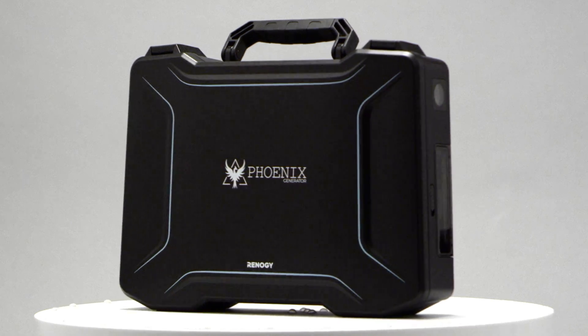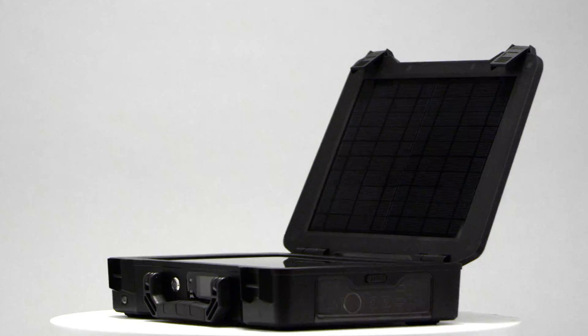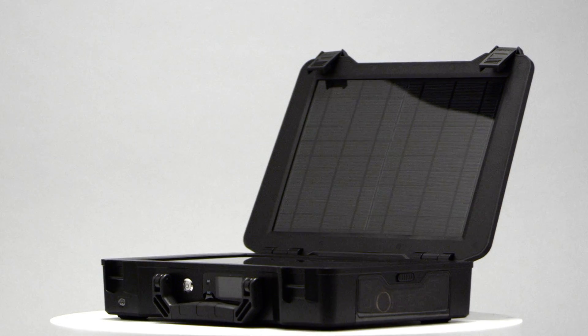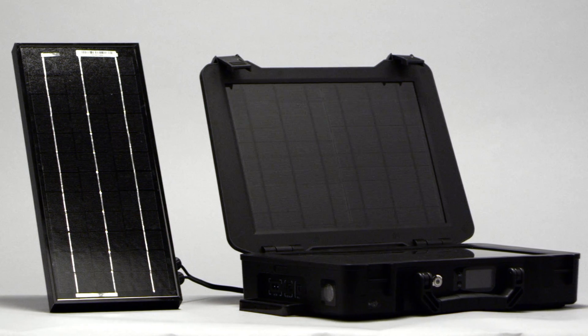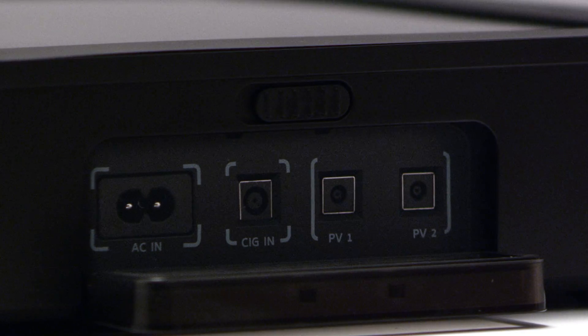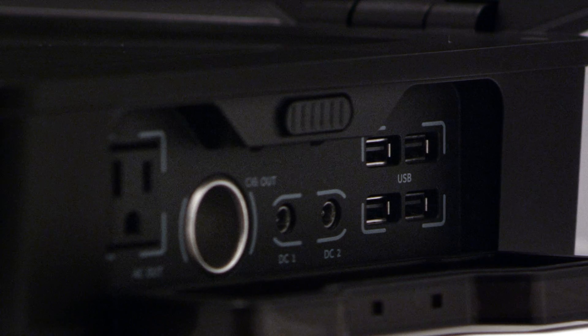Introducing the Phoenix Generator, our all-in-one portable solar power solution. The Phoenix comes with 20 watts of solar built-in, which is directly connected to a 16-amp-hour lithium-iron battery. You can add up to an additional 100 watts of solar for a faster charge. It is equipped with plenty of AC and DC inputs and outputs to charge at home or on the road.